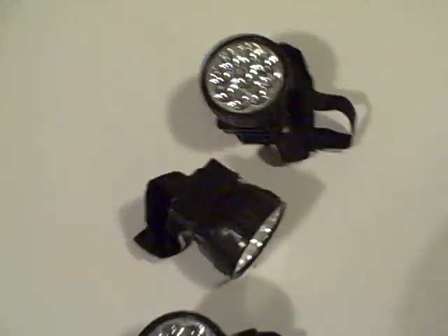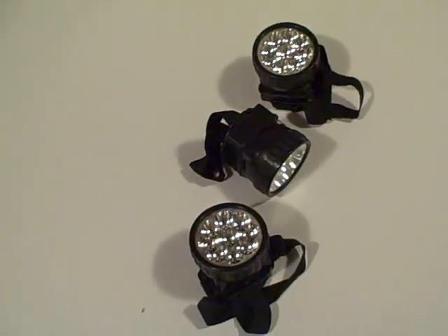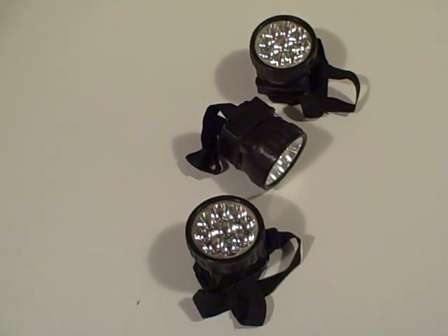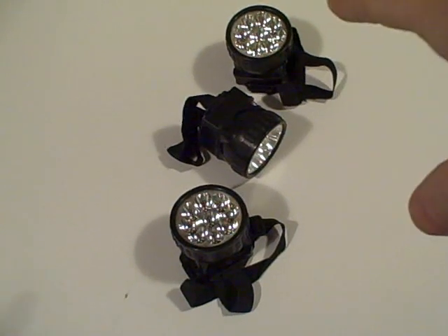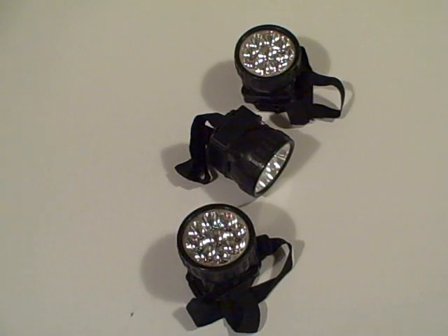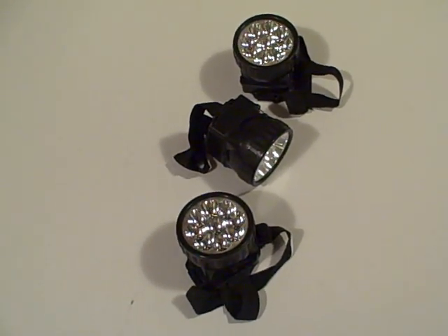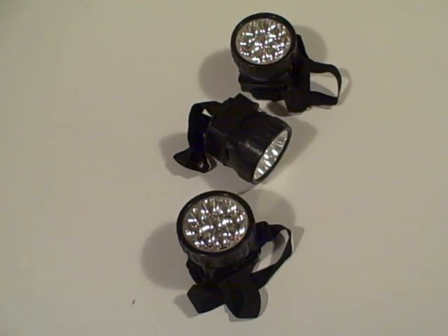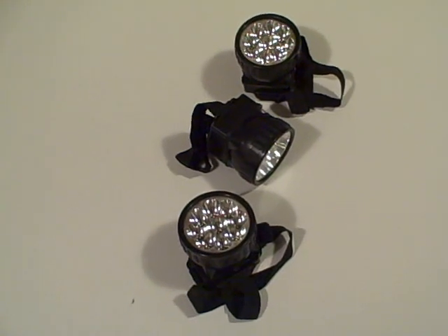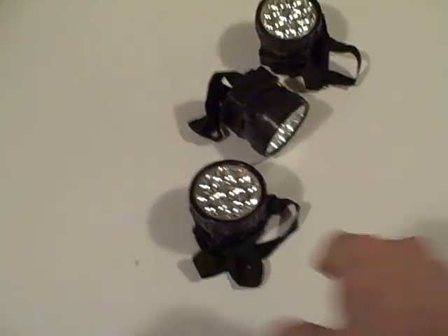I can run it all off 12 volts, which would be absolutely amazing. There are 27 LEDs in total across the three units, making it a good off-grid lighting system. I could also rig them up in parallel via a 4.5-volt transformer — I've got an old mobile phone charger I was thinking of using — and run it off the mains if I wanted to. So series or parallel, depending on what your source of power is.